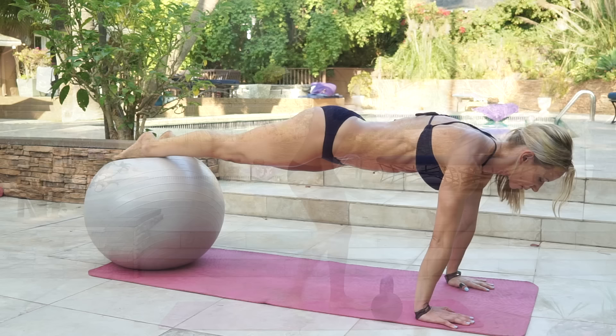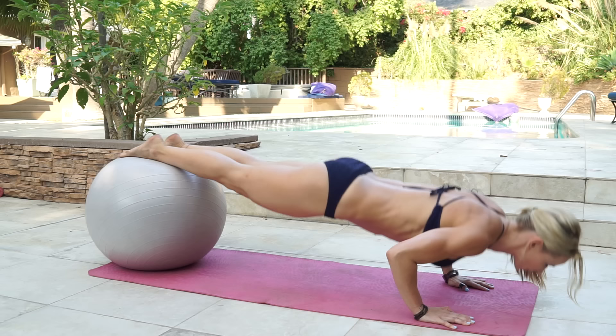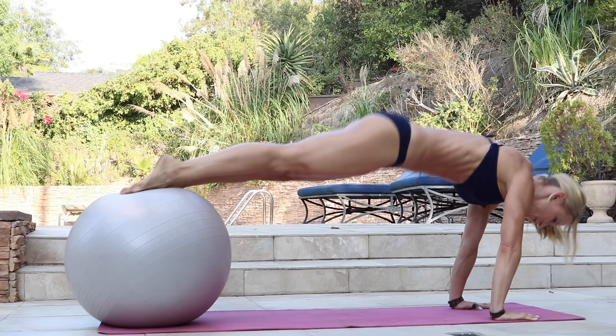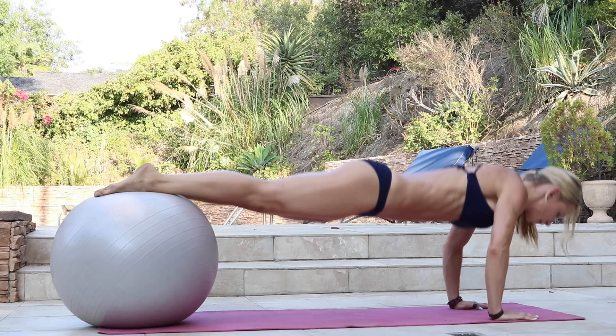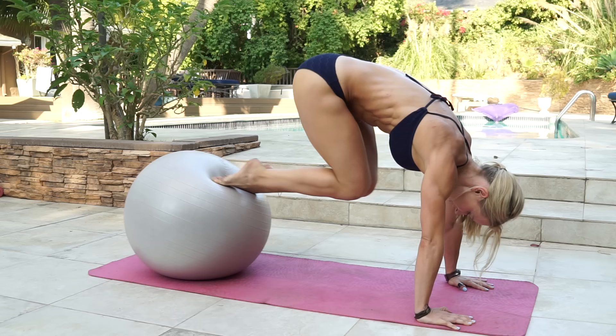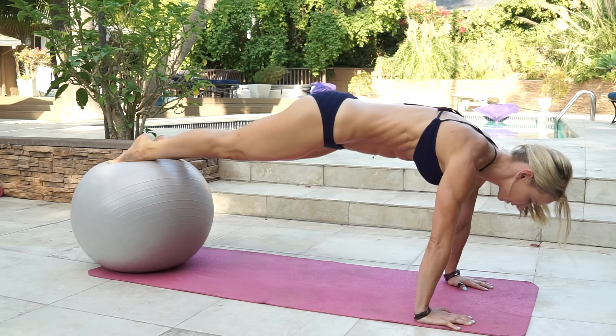Feet up on the ball. We're doing elevated plank, knees to chest into push-up, and we're doing ten reps. Ready and go. Counting through all ten reps to completion.